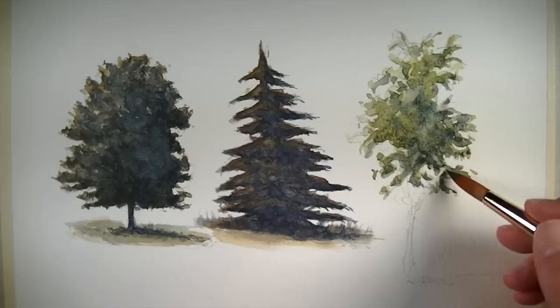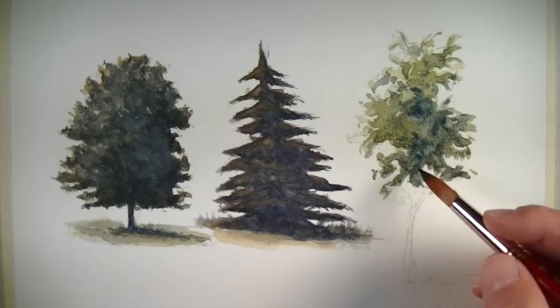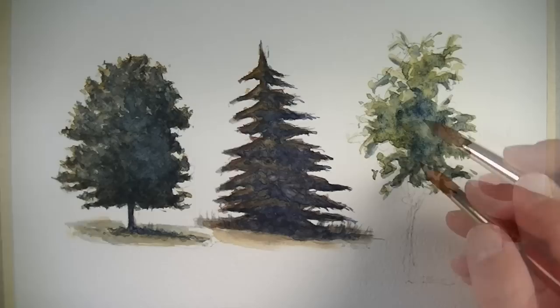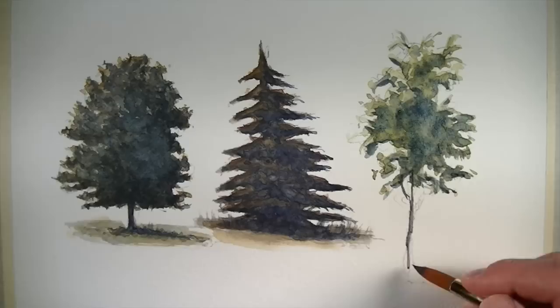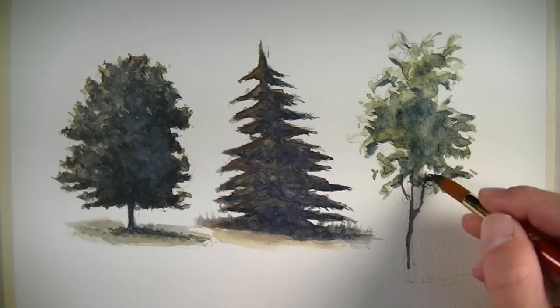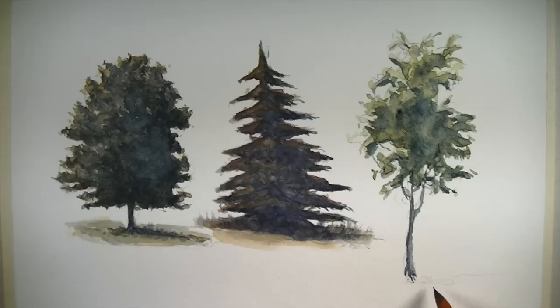We'll continue to build up the contrast between the light and dark values, here again with a heavier concentration of Winsor Blue. Colors are allowed to mix and bleed into one another while the surface is still wet — this, of course, is one of the desirable effects of using watercolor. We'll use our cooler and darker mixture to establish the trunk of the tree, pull out a few lines to indicate the branches, and in most situations just a few marks for the branches are sufficient. We'll also use that dark mixture to create a bit of cast shadow underneath and behind the tree.